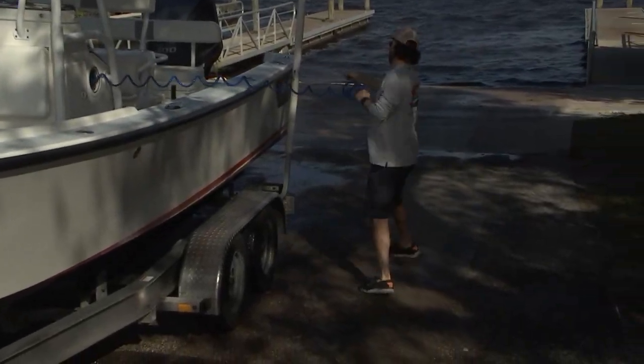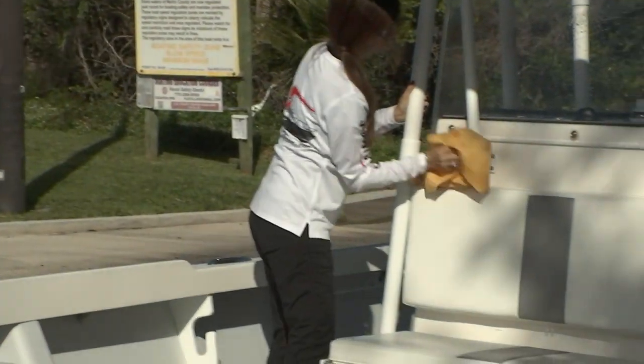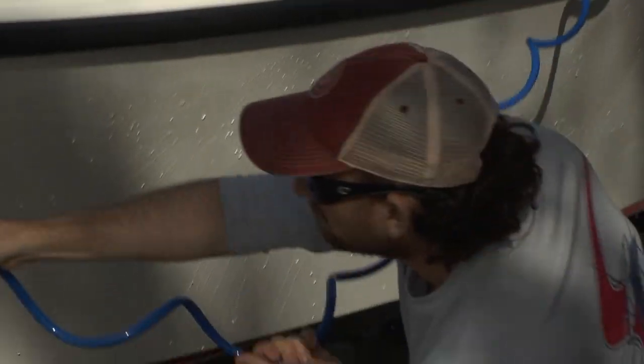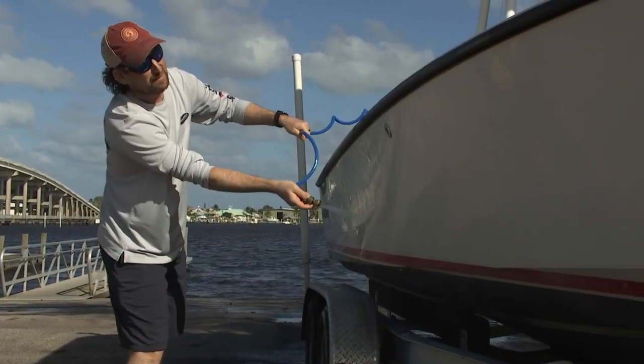We're going to start off by rinsing the boat top to bottom with our onboard fresh water system, because we don't have facilities here to do a full wash. We're going to rinse it down, get all the yucky river water off — and some of the brackish and salt.